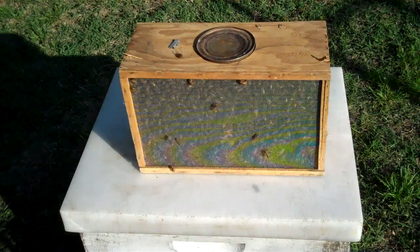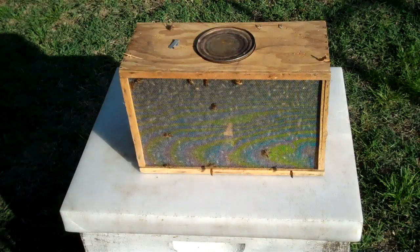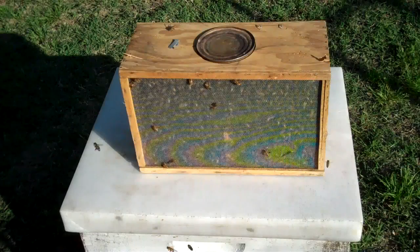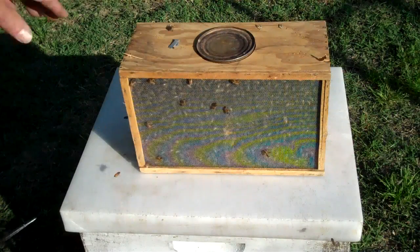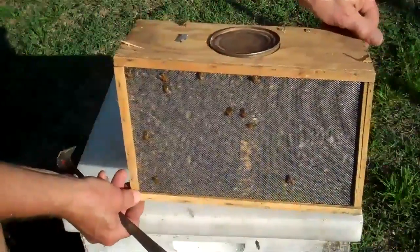One way that people can become a beekeeper, or get some bees, is by ordering them. They are sent to you in the mail. This has been done for many years, and this is what we call a package of bees that is sent in the mail.